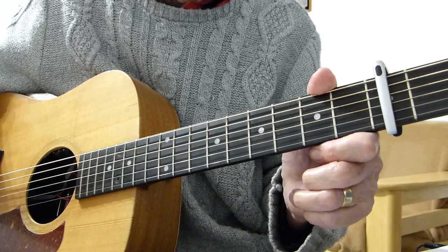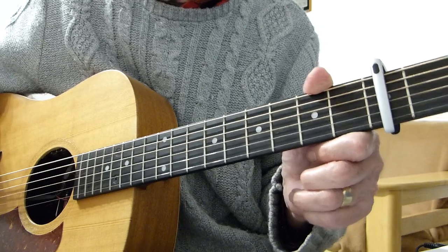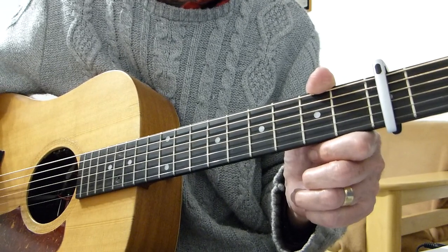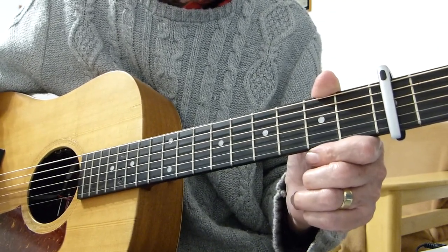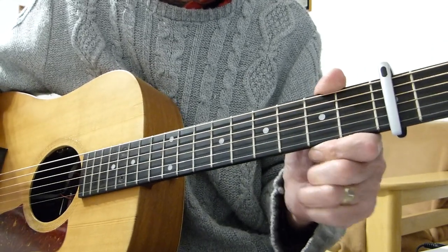I'm going to split it into various lessons because the intro is the hardest part of the song, and that might take a couple of lessons to break it down into manageable bits for you. It is finger-picking. The rest of the song is relatively straightforward, but once we get past the intro.